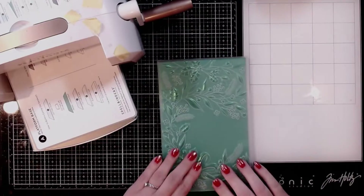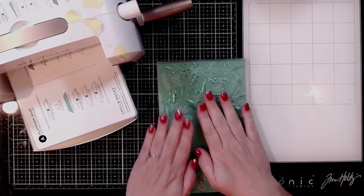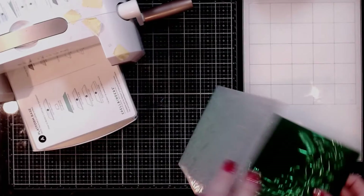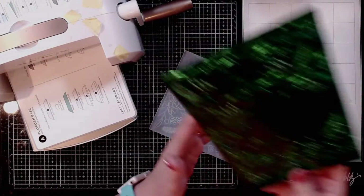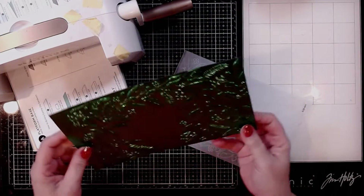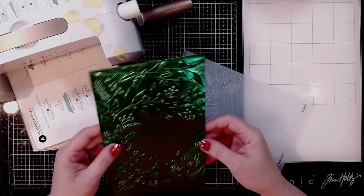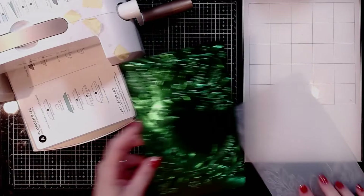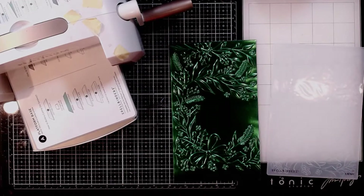I have not used this embossing folder yet. I've been holding it off to the side until I could share it with you guys. So let's take a look. That is just gorgeous. Oh my goodness. I don't know what I want to do with this — that is just too pretty.